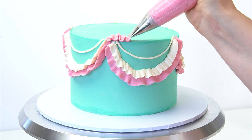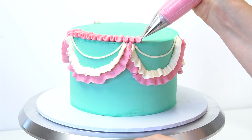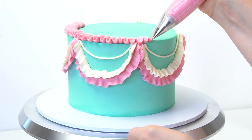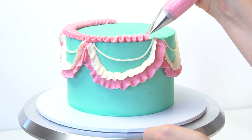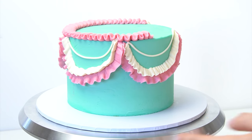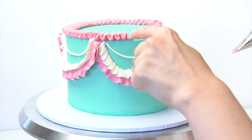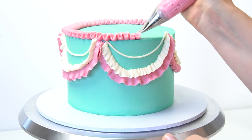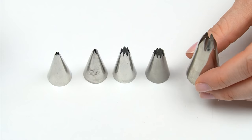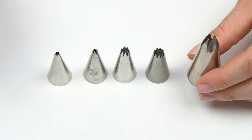With the number 3 piping tip and cream buttercream I'm adding this arc effect from one corner to the other, applying pressure, pulling the piping bag away from the cake, and pulling it around to create that little arc. Then I go back to the 124 tip, and with the point of my piping tip facing outwards, I pipe along the top edge going up and down. If you need to stop, make sure you stop when the shape has come down, so you can pick it back up again.